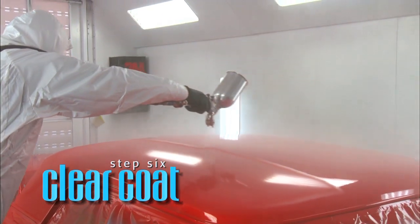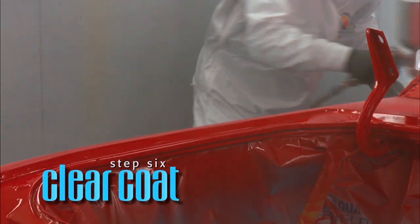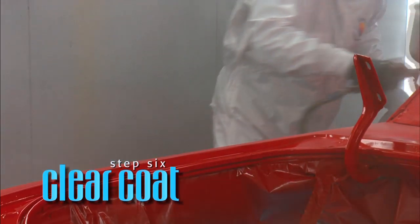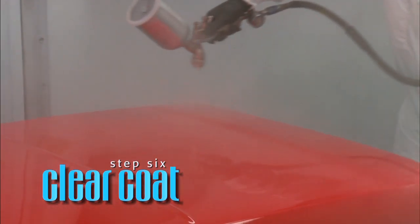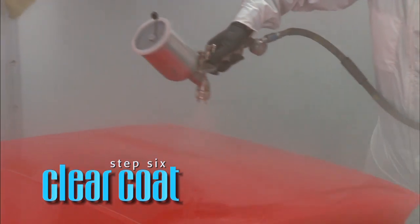Before applying the clear coat, make sure the base coat is tacked up, becoming finger slick. To determine if the surface is ready for clear coat, and without damaging your vehicle finish, lightly rub your finger over a piece of tape or in a masked area. If the base coat color does not rub off onto your finger, you should be ready for clearing.